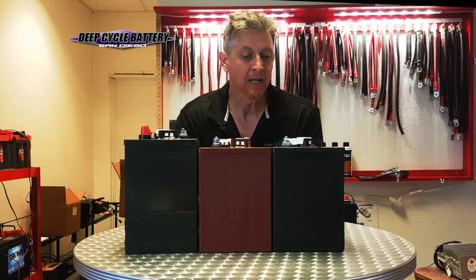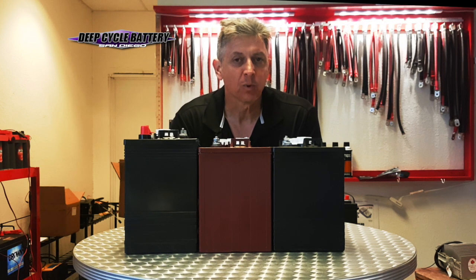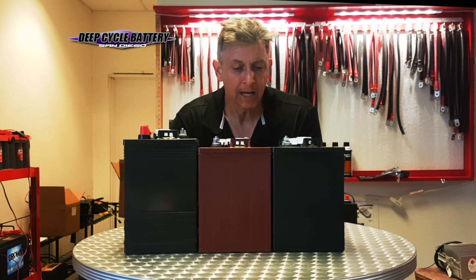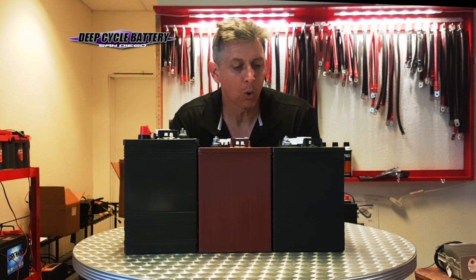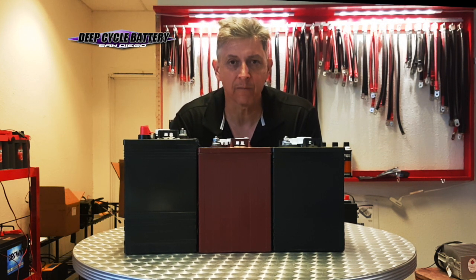When I say that, I mean picking a battery that matches the application. A lot of people sometimes will buy an inexpensive Costco 6-volt battery, put it in an application, and it fails very fast — and they wrongly assume that all batteries are the same. Why not just get the cheapest battery out there? If you have a golf cart down at the river compared to one in a commercial application hauling trash cans, you need a very different battery for those two.